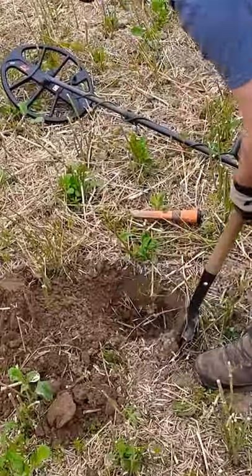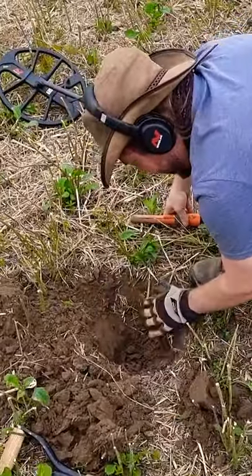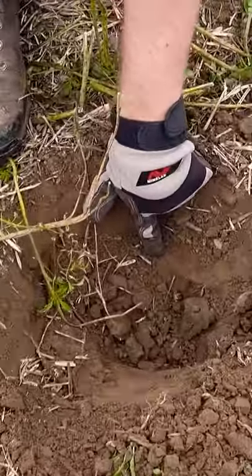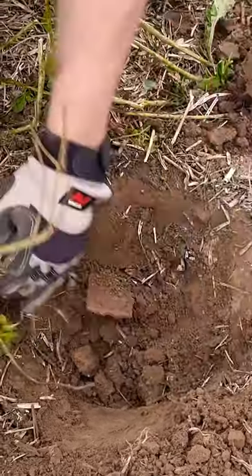Let's dig a bigger hole. Oh, there I see something rusty. I see the edge there of something very rusty. Could that be the blade, or is it some kind of farmer's trash again?